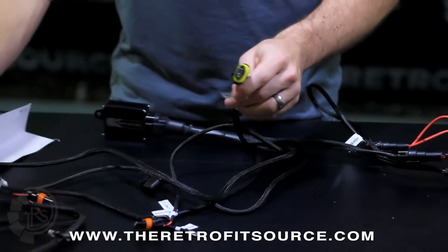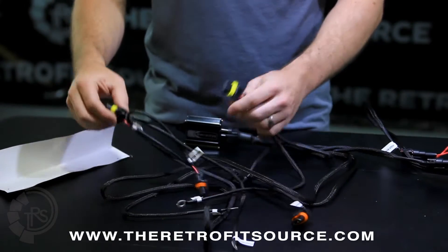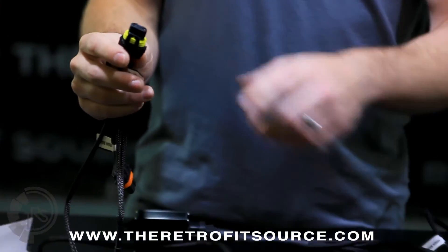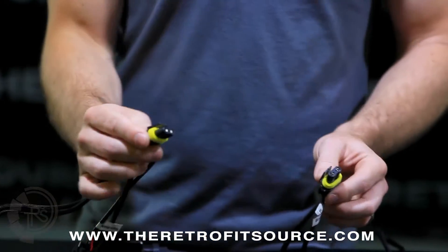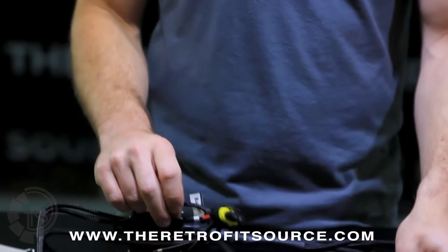Going down the line, we have two sets of outputs: one set that has yellow grommets and another set that has orange grommets. The ones with the yellow grommets are for the HID ballasts — this is a 9006 female connector that will plug directly into the side of your ballast, because all ballasts from TRS have 9006 male connectors.